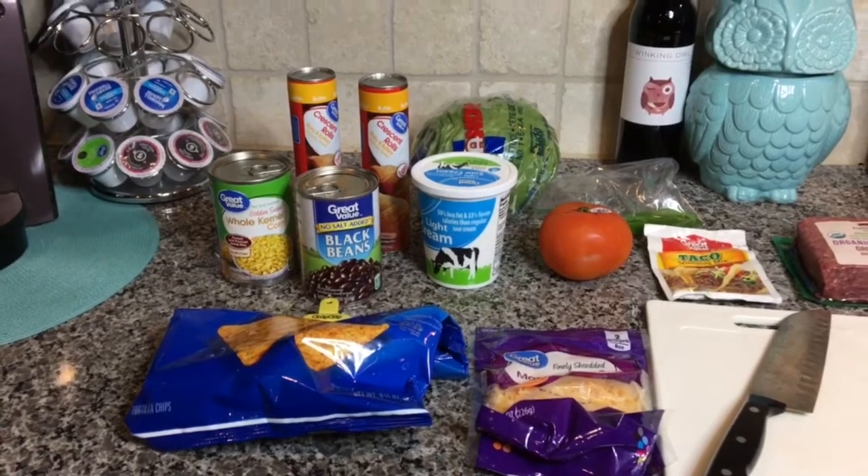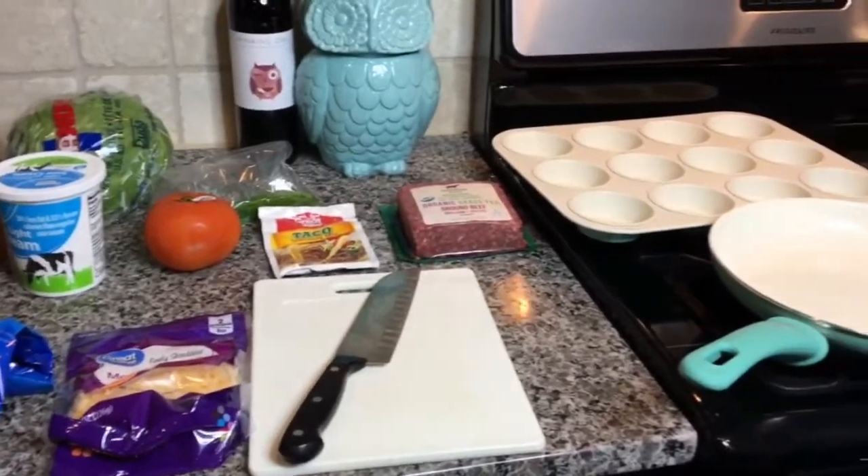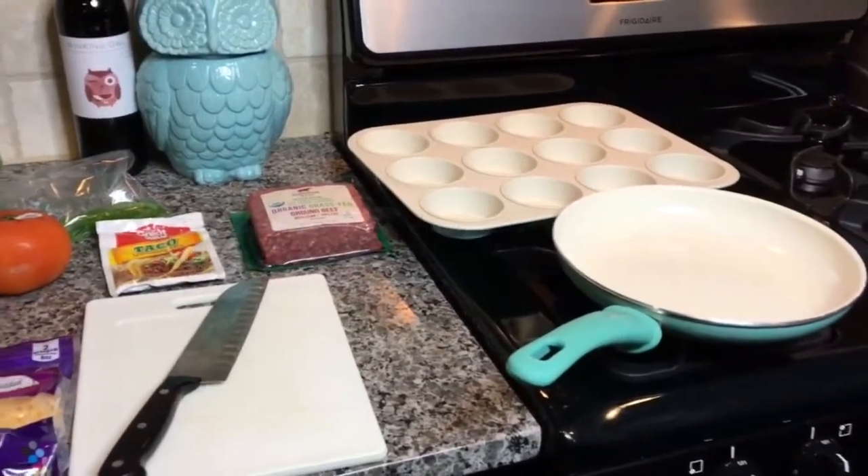Hey y'all! Welcome back to Everyday Mama. I'm Leanne and today I'm going to show you how to make delicious taco cupcakes. Let's get started!